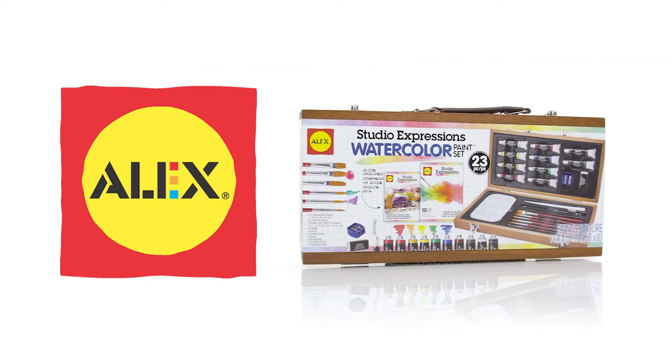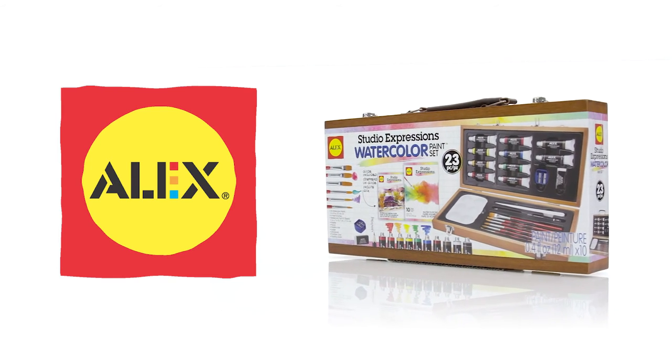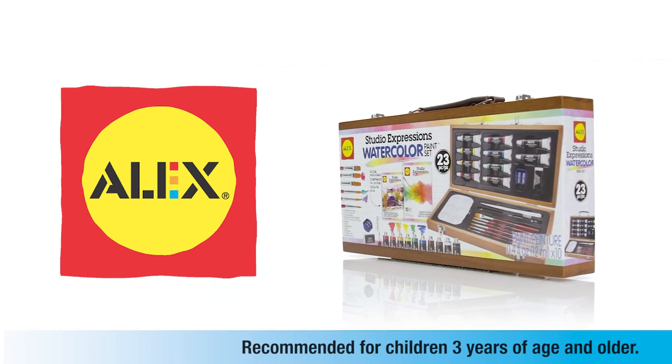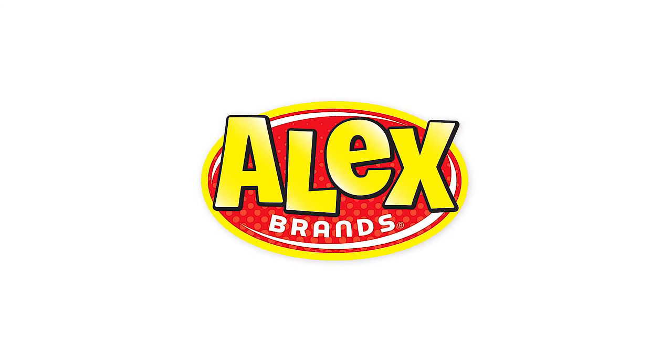Alex Art Studio Expressions Watercolor Paint Set is perfect for beginners and experienced painters and is recommended for children three years of age and older. Alex Art is a member of the Alex Brands family.